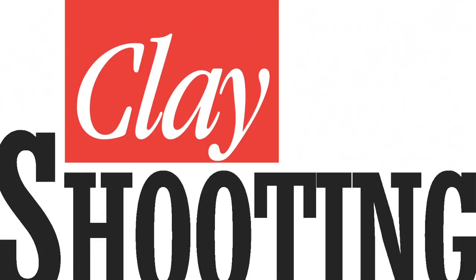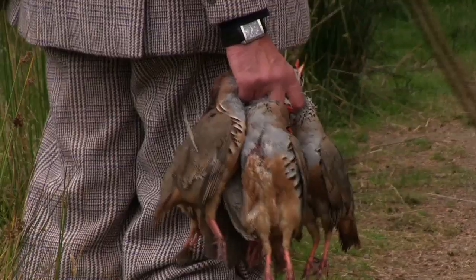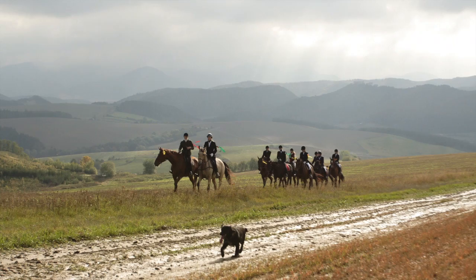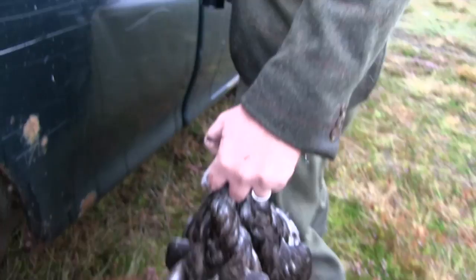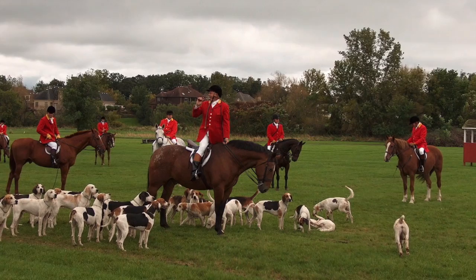Finally, the RSPCA will shift its focus back to frontline work instead of prosecutions, it has told the press. Last year, the charity spent more than half a million pounds on prosecutions against hunts. Shooting organisations said it was bidding to become the second largest prosecutor after the CPS. But after the departure of Chief Executive Gavin Grant, the organisation is now going to refocus on its animal welfare work and also cut staff and restructure. That was the Shooting Show News.